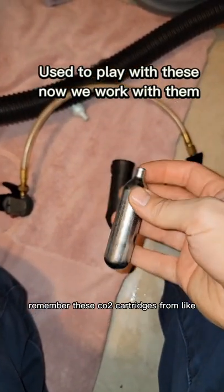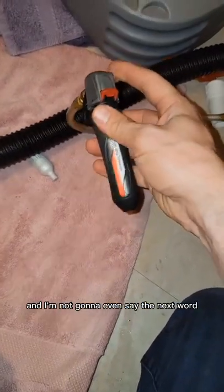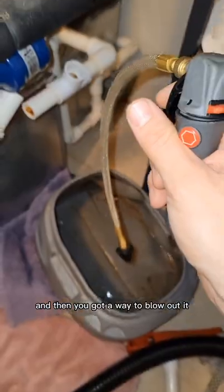Remember these CO2 cartridges from like the boxcar races? Well, this here is called a gallo — and I'm not gonna say the next word because I don't want to get a violation. You just screw these things in here, undo the safety, and then you've got a way to blow out.